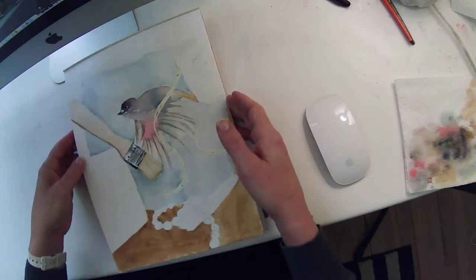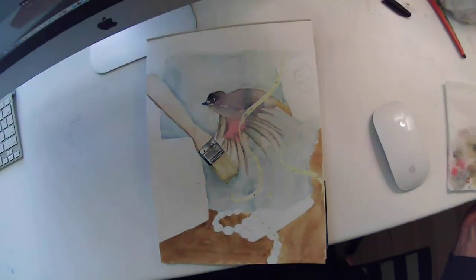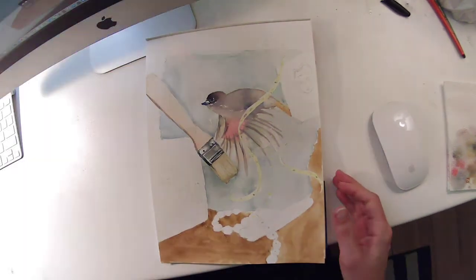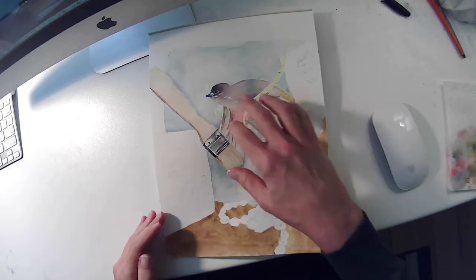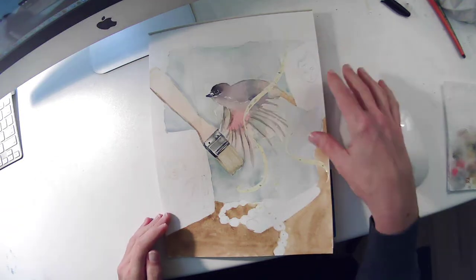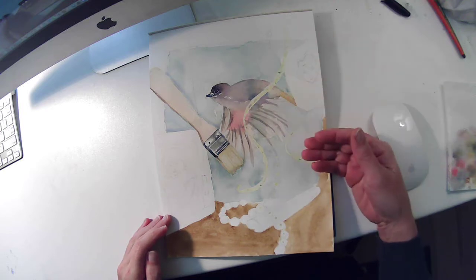I'm going to use the still life as my subject here. I'm going to turn my light on, a little more light. You can see that I've done just a couple of layers already. I started with what was behind everything first — that was my bird picture that I printed out, and I put that behind everything.